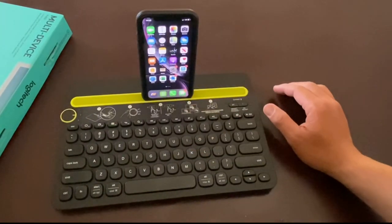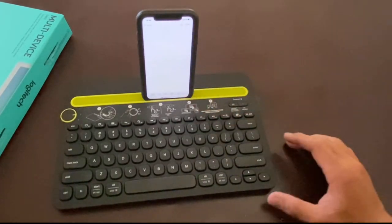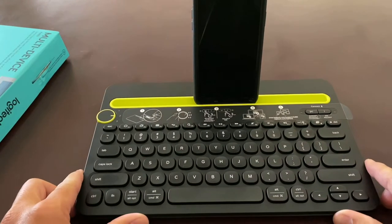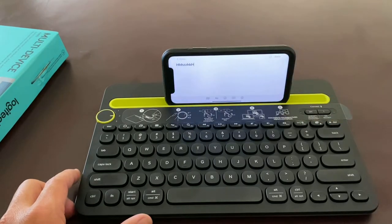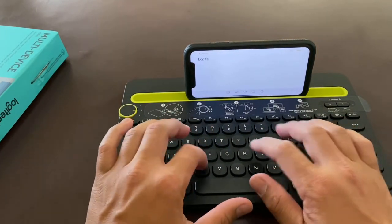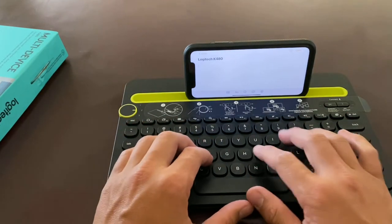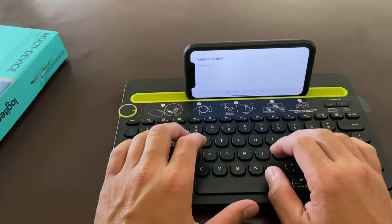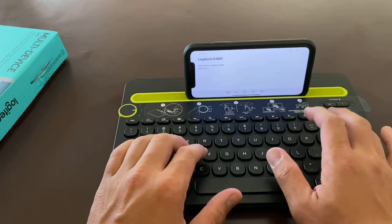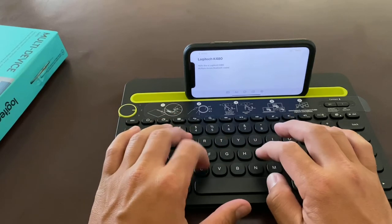We can go back to Home. If you want to type, open up a notes or typing app, and you can type pretty much anything. So we turn on the phone and start typing. Let's type: 'Logitech K480, enter, space, hello, it is Logitech K480 multiple device Bluetooth connection keyboard.' And it works great.